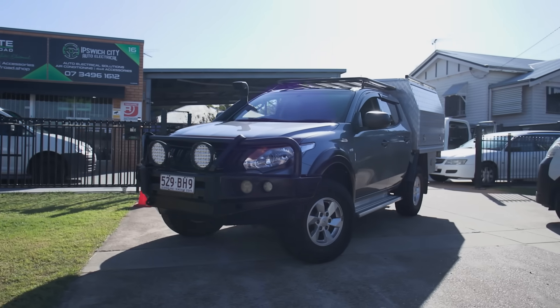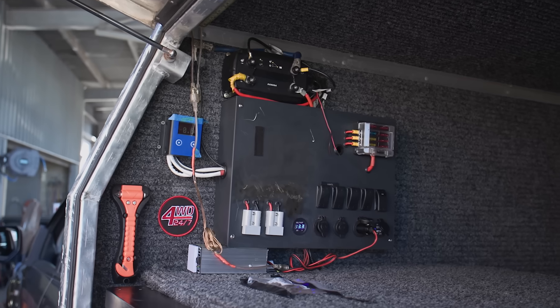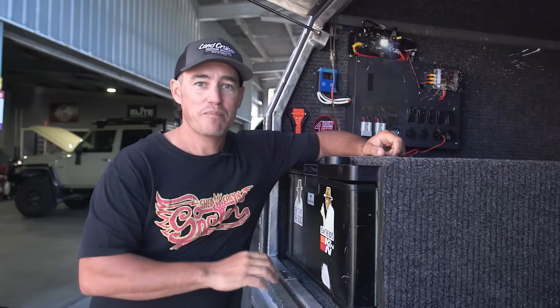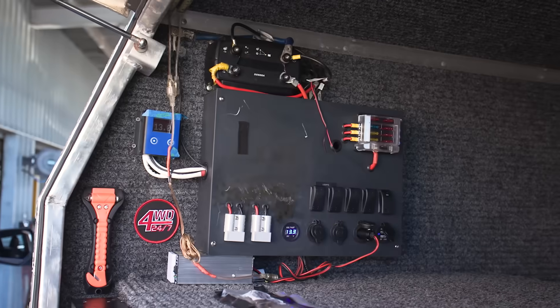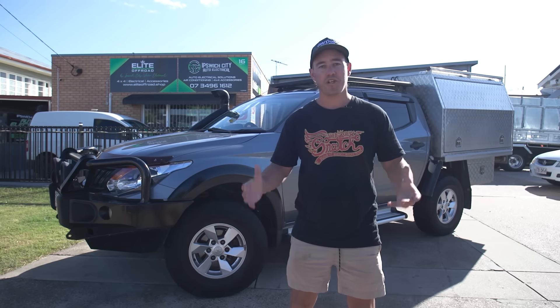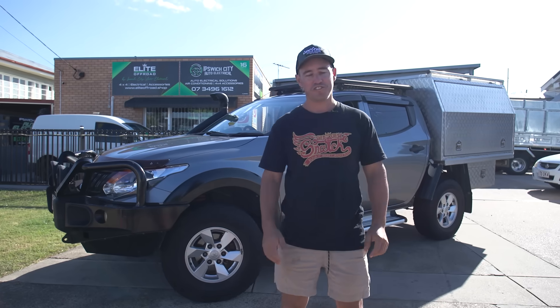This mighty Triton is owned by a mate of mine and as you can see he's had a good go at doing his own 12-volt setup. Trust me when I say this, he has nothing but dramas. Today we're down at Ipswich City Auto Electrical to go through the most common mistakes people make when doing a DIY 12-volt system.